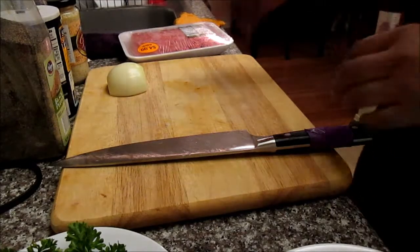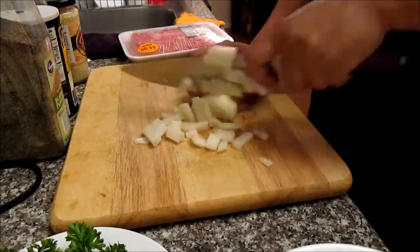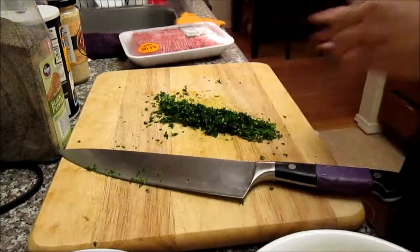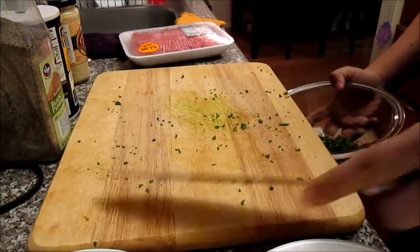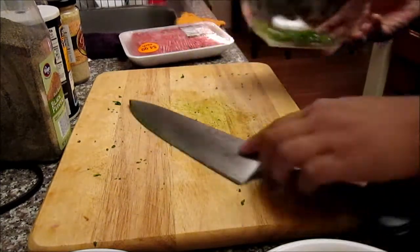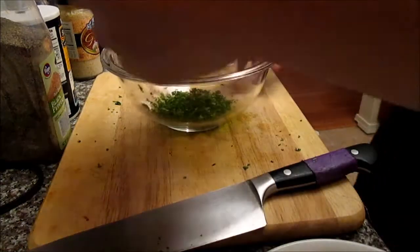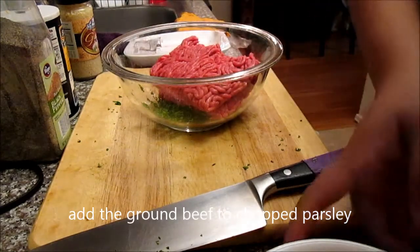Here what I'm gonna do first is chop my onions — I had already peeled it. Then you just get a bowl where you're gonna mix the meat, and just drop it all in there. Take out your meat and just put all your meat right here.